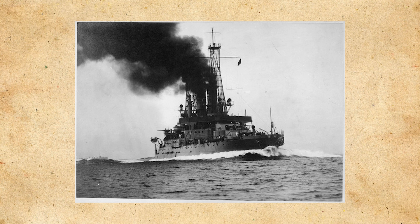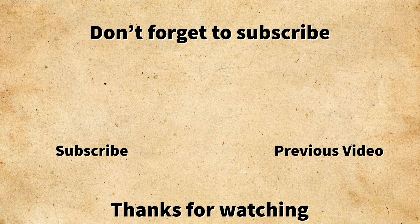The USS South Carolina, in comparison to later ships, does not really seem to be all that much, but if you look down the line of future U.S. capital ship construction, you can see her legacy throughout all of it, making her something truly special for the United States Navy.